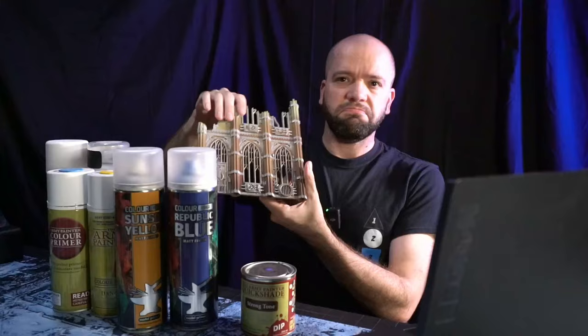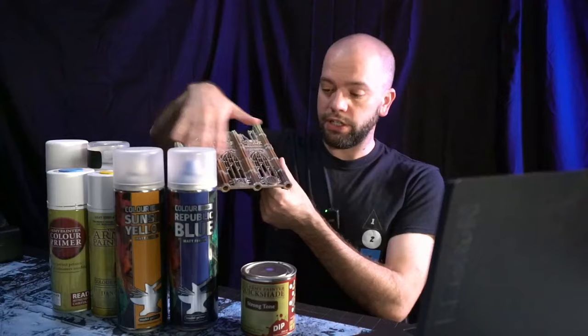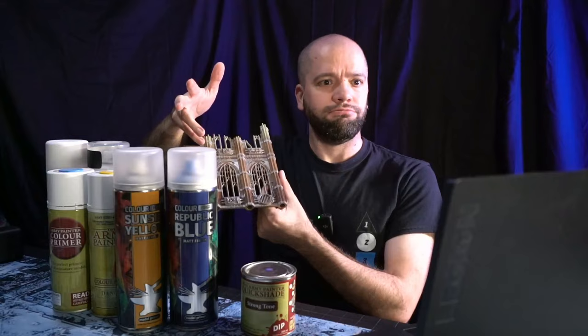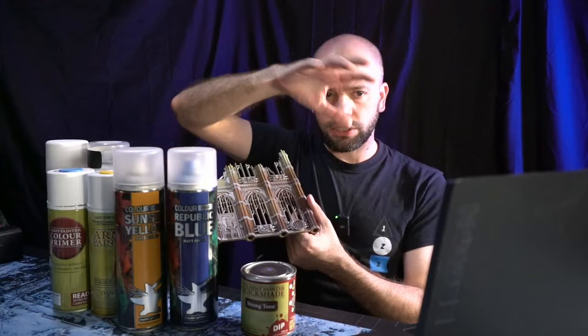For example, going back to my Sector Imperialis: up top I used some sort of white bone, bleached bone - lovely matte finish. In the middle I used Bootstrap Leather - lovely matte finish. On the bottom I used one of the darker browns - gloss. Well, satin. It had a slight sheen to it, it wasn't full-on gloss, but I was like, that's not the effect I wanted at all and now it looks really weird. I do not like that shine. Army Painter is a little bit inconsistent.